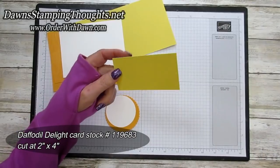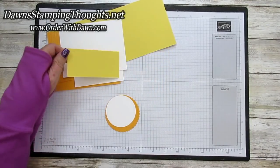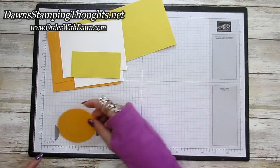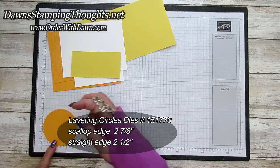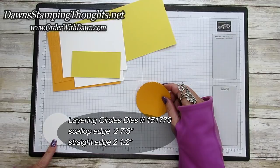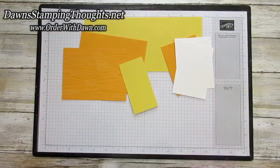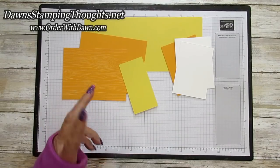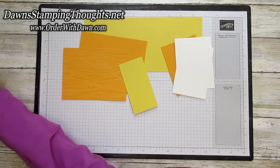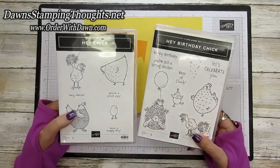And then another piece of Daffodil Delight, cut at two by four for the gift card pocket. I went ahead and already die cut out the circles. The scallop circle is approximately two and seven-eighths in the scallop size, and then the straight edge is about two and a half. And I went ahead and cut out, colored, and stamped all of the cute little chickens.